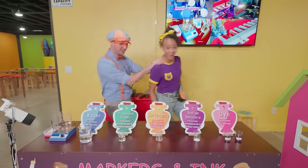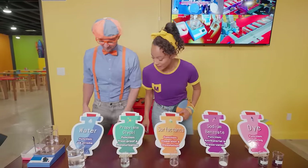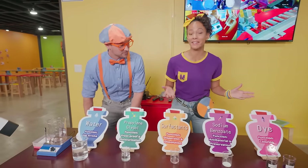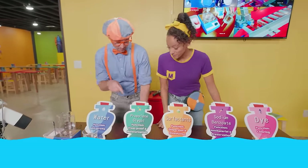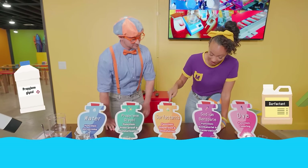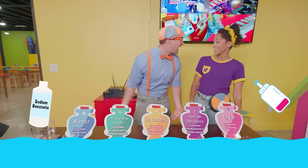Whoa! I think this is where you make the ink for the markers! Yeah, I think you're right! It looks like all of the ingredients that we need to make our very own markers! Like water, propylene glycol, surfactants, sodium benzoate, and dye!